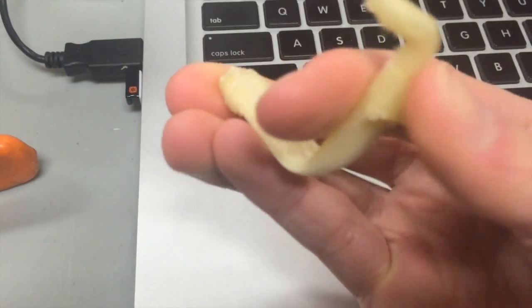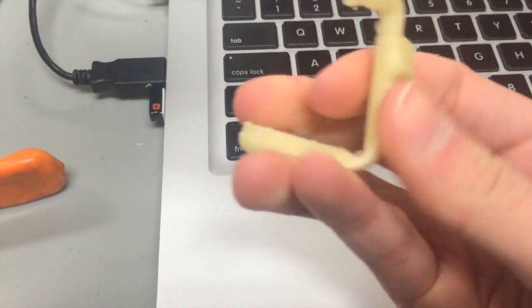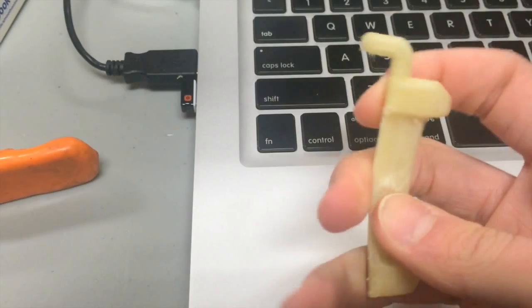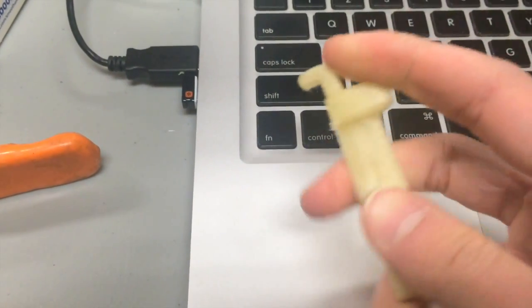So who does that make it for if it's not meant for making structurally sound parts? Well, one of the biggest features about PVA filament is that it's dissolvable. Now, there are other dissolvable filaments like HIPS and PLA, however you need other possibly expensive or even dangerous chemicals or materials to dissolve them. PVA dissolves in nothing more than water, which is great.